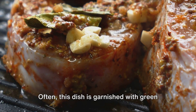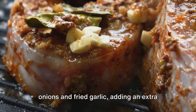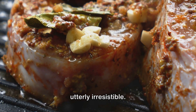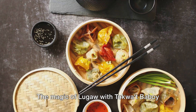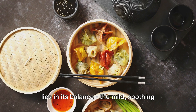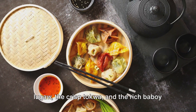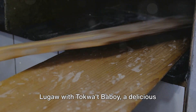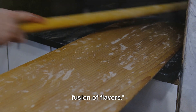Often this dish is garnished with green onions and fried garlic, adding an extra layer of flavour and aroma that makes it utterly irresistible. The magic of Lugau with Tokwat Baboy lies in its balance — the mild, soothing Lugau, the crisp Tokwa, and the rich Baboy all come together in a harmonious blend. Lugau with Tokwat Baboy: a delicious fusion of flavours.